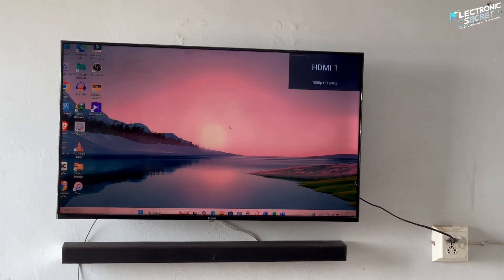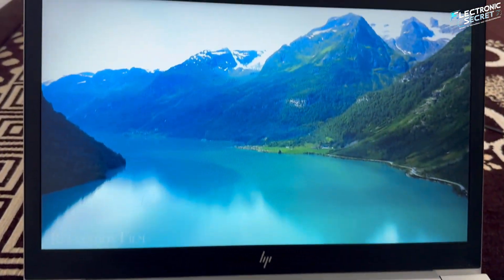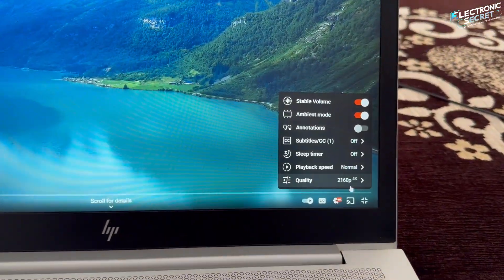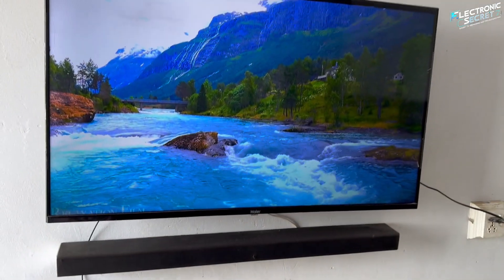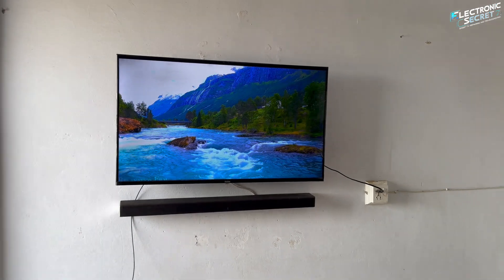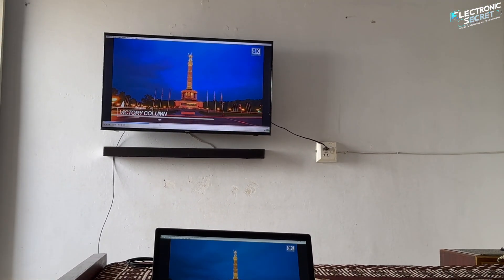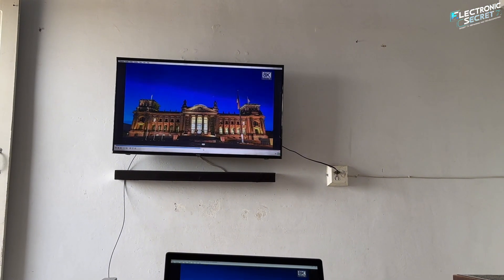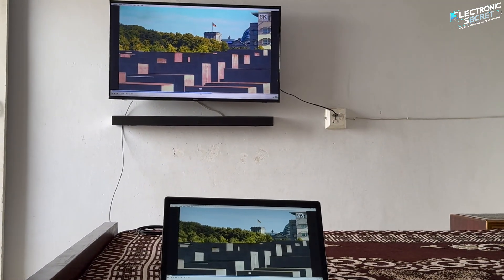Use your TV remote to switch the input to HDMI. Right now I'm playing a 4K video on my laptop. As you can see, it's displaying perfectly on the big screen — no loss in quality or pixels. Let's try an 8K video. Check it out! The image is sharp, clear, and playing smoothly without any lag or signal drop, thanks to the powerful RUI Pro 8K fiber HDMI cable.